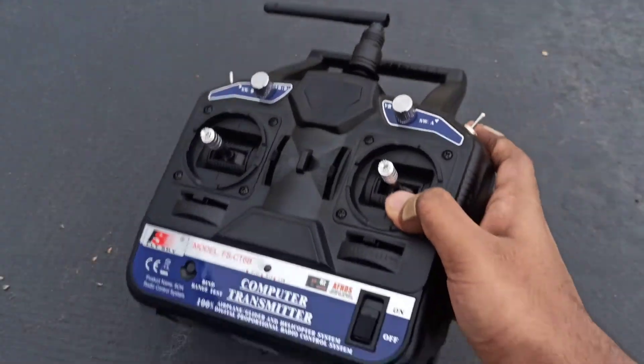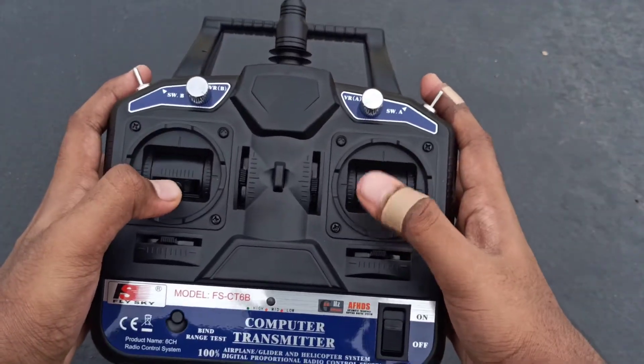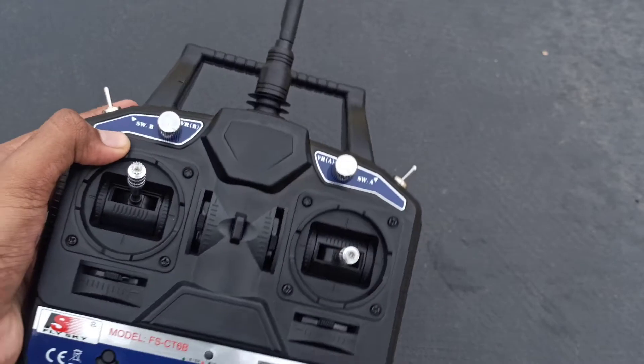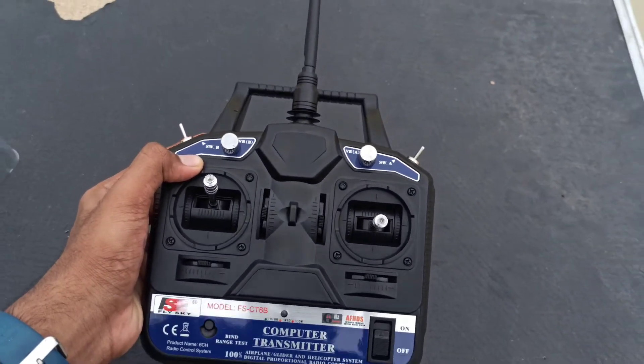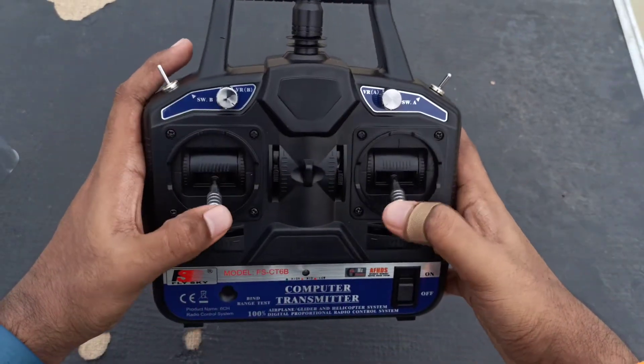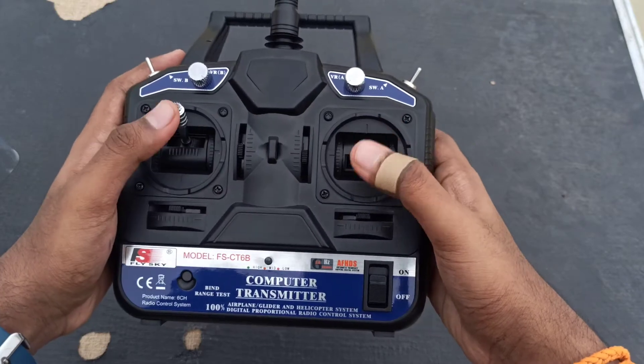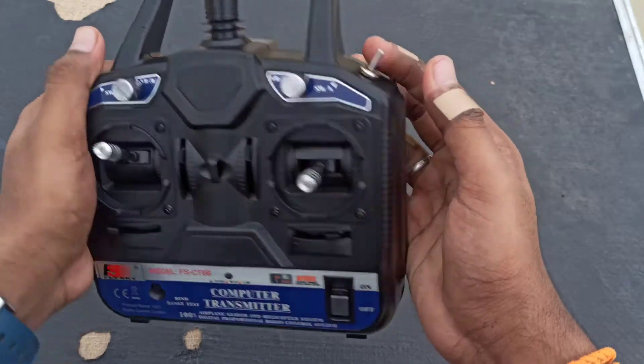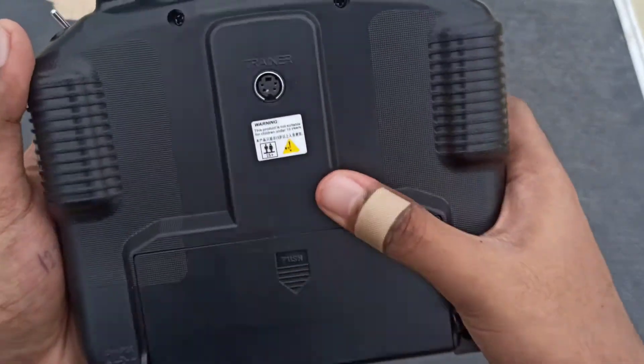Finally, we take out this large CT6B transmitter. It's perfect and it's very nice. You can see there are 6 channels — throttle, switches, potentiometers, etc. Let me go through it.